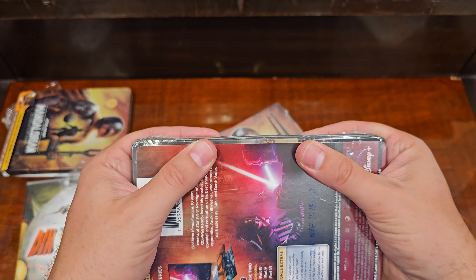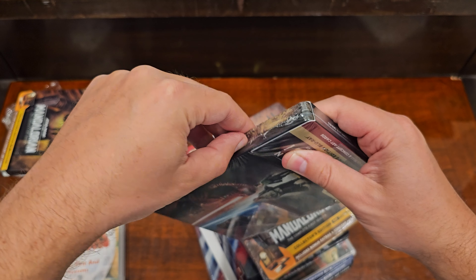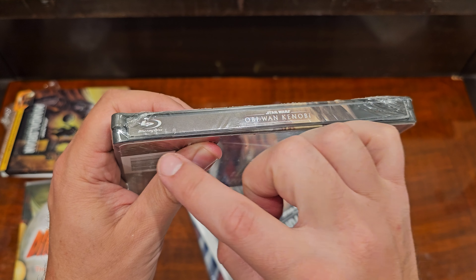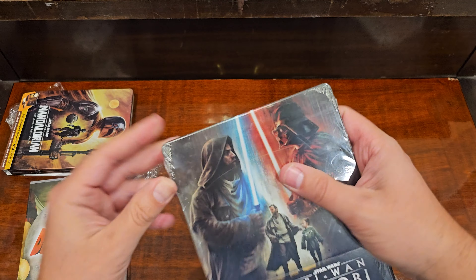This is Obi-Wan — you can see the spine is separated from itself. One really good way to tell with steelbooks is, if you see a bunch of little white things, those are little fractures on the steelbook spine. This one is totally separated.